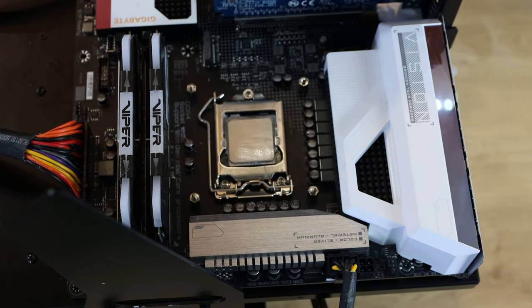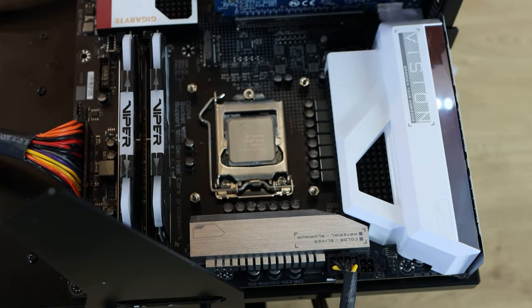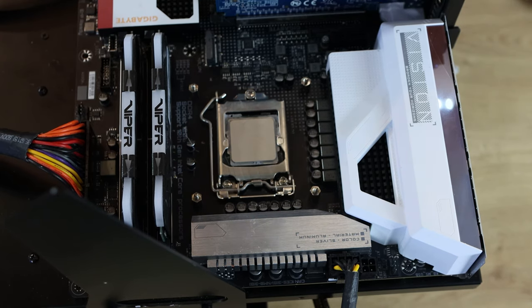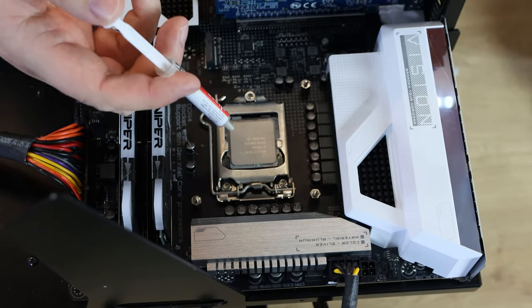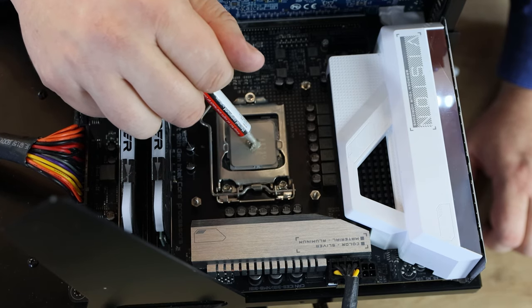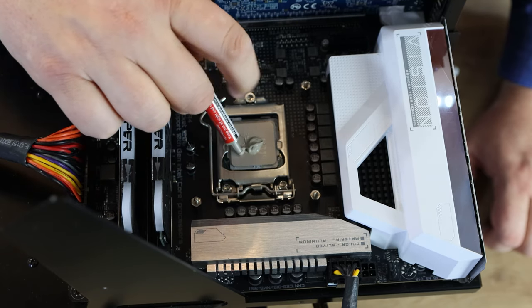The instructions say to leave it a couple of minutes to dry. You want it fully dry before applying new paste because the cleaning liquid will break down the fresh thermal paste if it's still wet. I'm drying it with a clean cloth for demonstration. Once it's dry, take your thermal paste, remove the end cap, and squeeze a small pea-sized ball into the centre of the CPU — that's roughly as much as you need.